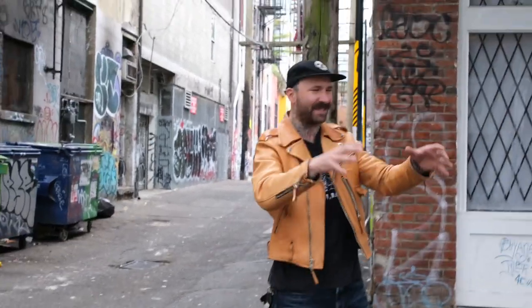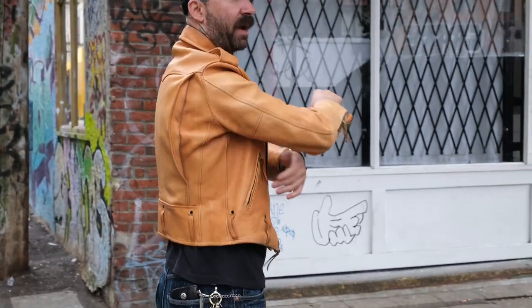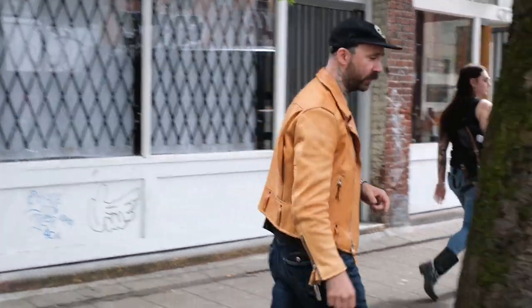This is really going to depend on the stance of your bike. My bike has a really high stance, and so when I sit, I get a little bit more pulled. But because this has the bi-swing back, it works with this jacket better than it does with a lot of other jackets, like the KB140T.